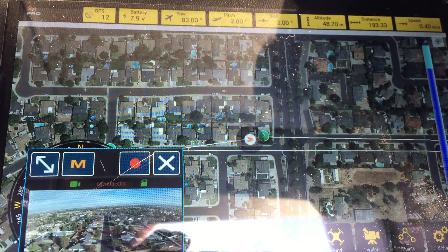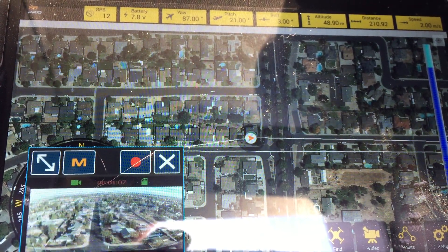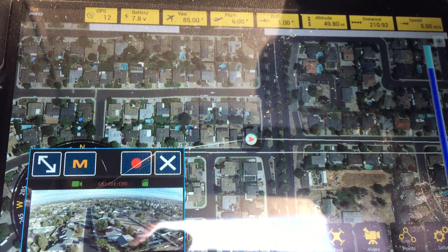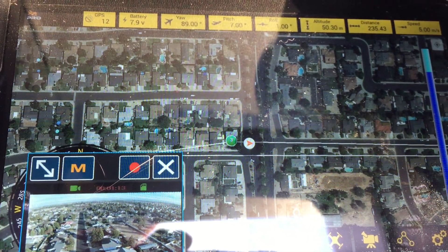You always want to make sure that you have your first waypoint close to you. I've seen it do a toilet bowl. In that case you're going to need to land it and redo a calibration — the compass calibration.